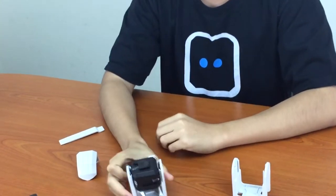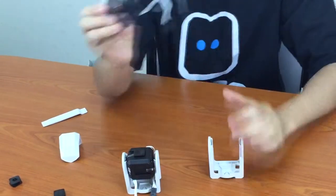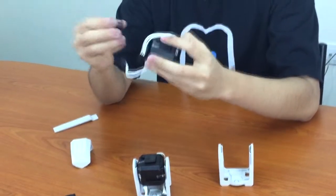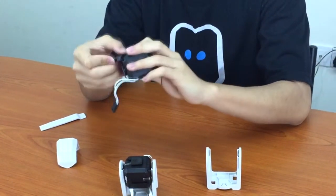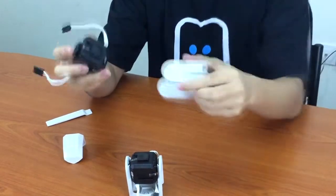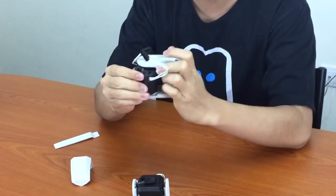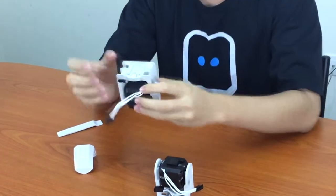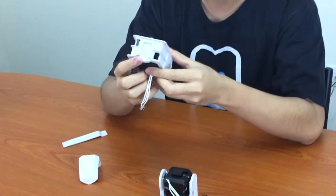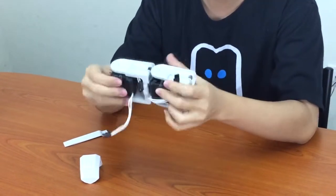Now we have this shape. Just duplicate it — we need two sets. So cube servo, rotatable connect on the opposite side, interconnect in between, and then slide into the long U-joint. Now we have two sets. There's also a slot on the long U-joint, so you can slide the second set in here. Now we have something like an arm.